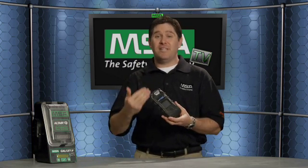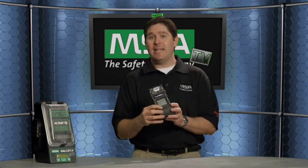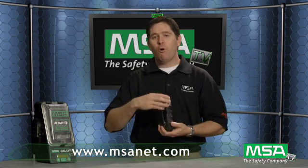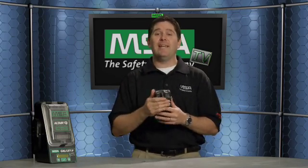From the button logic to the rubber overmold to the ruggedness, the new Altair V multi-gas detector delivers easy-to-use, durable performance you've come to expect from MSA — plus motion alert, instant alert, the option for a color display, and pump or no pump. This detector can truly do it all. For more information, visit MSA's website at www.msanet.com, where you'll also find information on head protection, respiratory protection, eye and face protection, hearing protection, and more. Thanks for watching this episode of MSA TV.